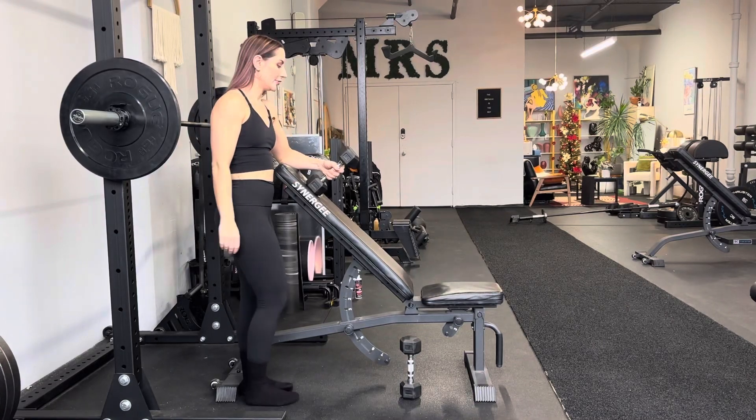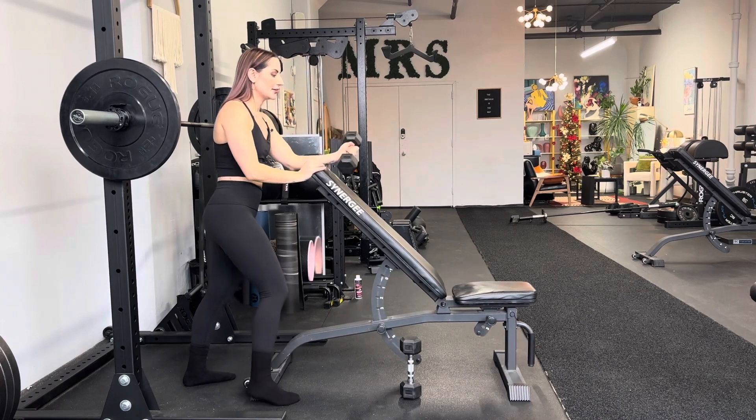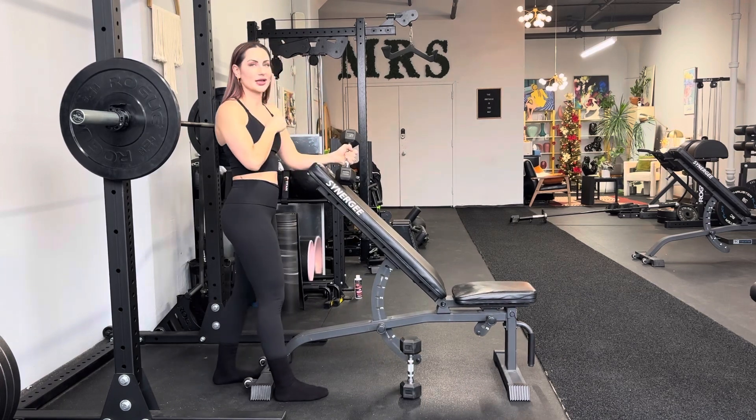Single arm preacher hammer curl. You can do this with a cable machine, but I find it to be a little bit more interesting and a little bit more fun with a dumbbell.